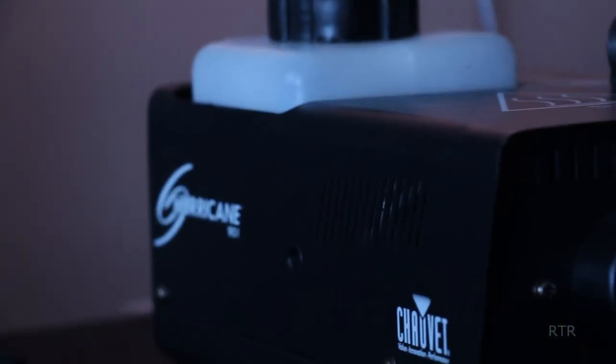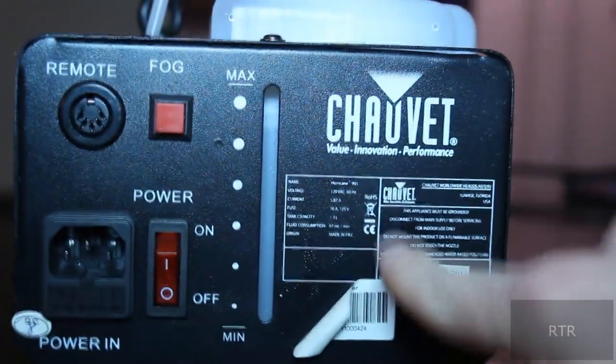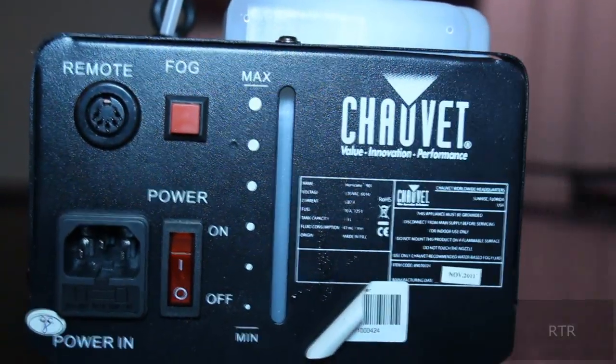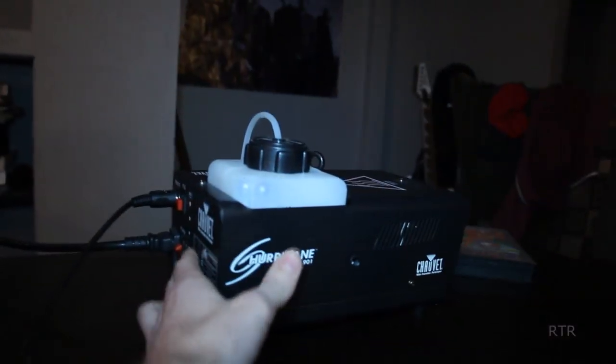I don't know about other fog machines, but this one barely goes through any of the fog solution. This container was filled up just over a year ago, and I've used it plenty of times to fill this room many times, and this is as far as it's gotten down. You're going to want to see it in action because this thing can shoot quite the load.